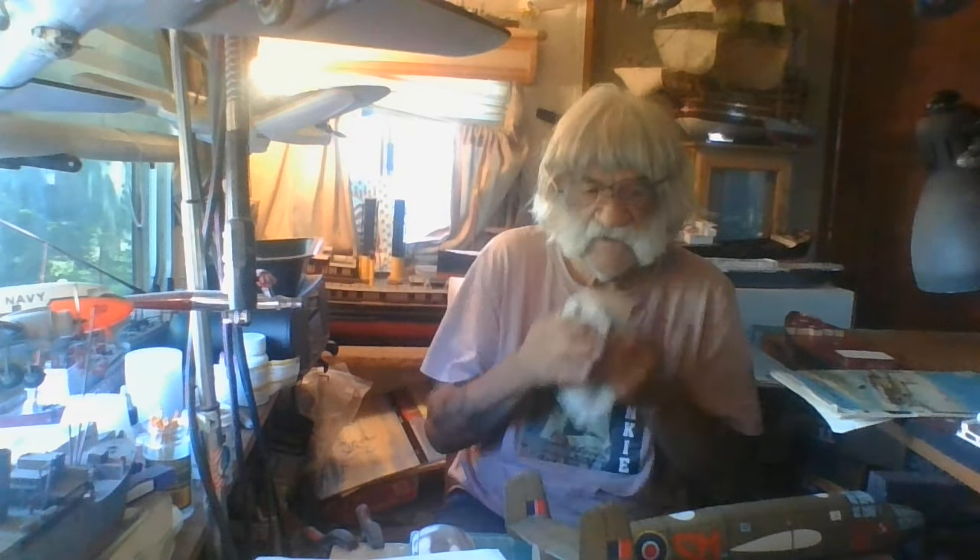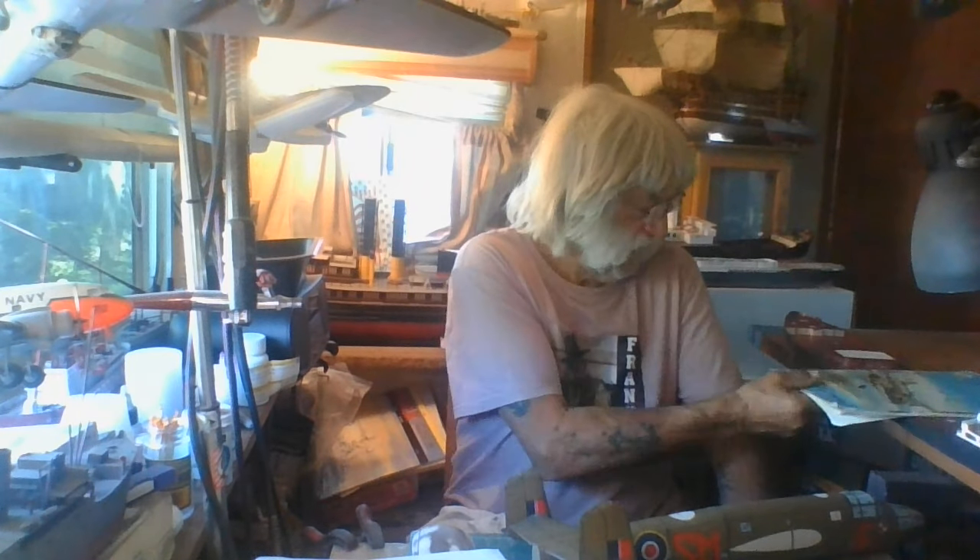Hey everybody, it's Frankie Day — Frankie Day Models. For this beautiful Tuesday I have for you video number one on my card model of the 1/33 scale B25D Mitchell bomber. This is my company called Maty Modelarz, all the way from Poland. I've had this kit for a long time. This is the paper model, English version of their Mitchell — the D model.